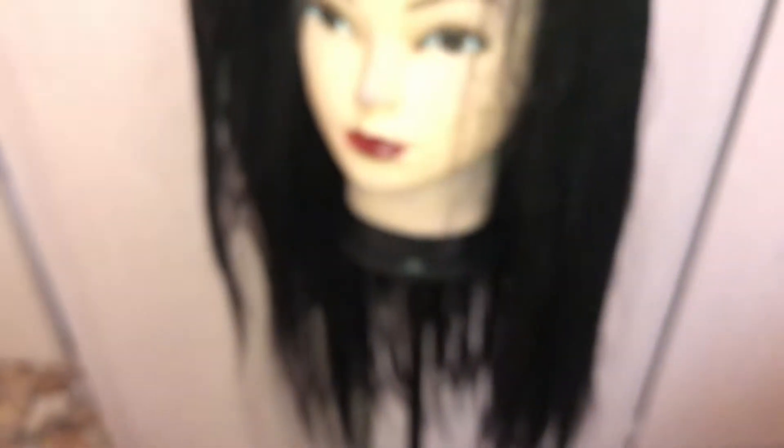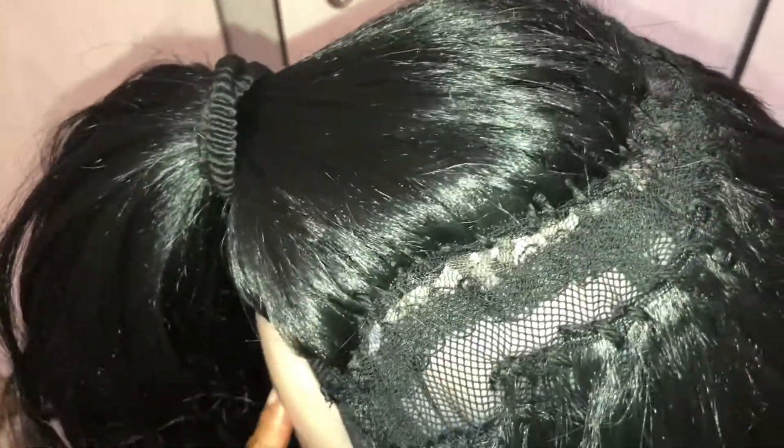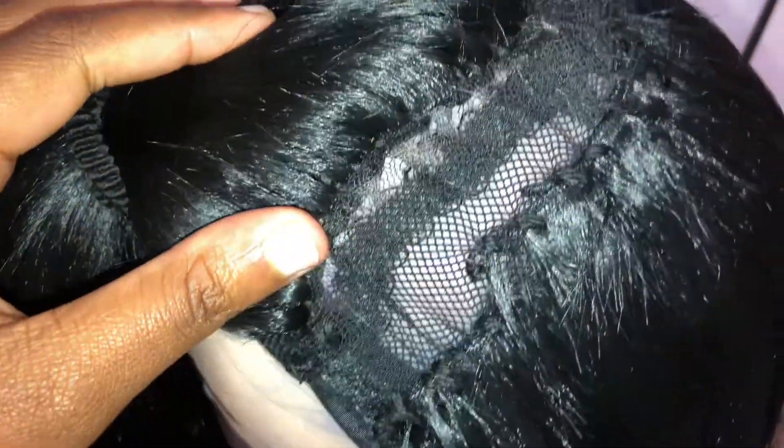This is how it looks right now. I've separated the part that I want to remove from the rest, and then I'm just gonna cut all around where there's space. I'm gonna remove that frontal and include my own.